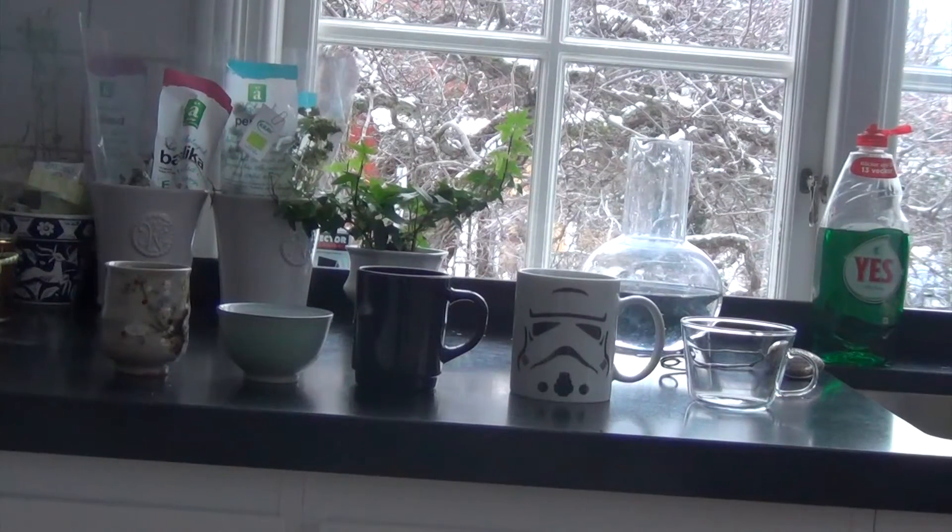Hey! I'm gonna show you how to make some tea. Step 1: Pick a cup. There are many varieties of cups, but for this video I'll choose this one.